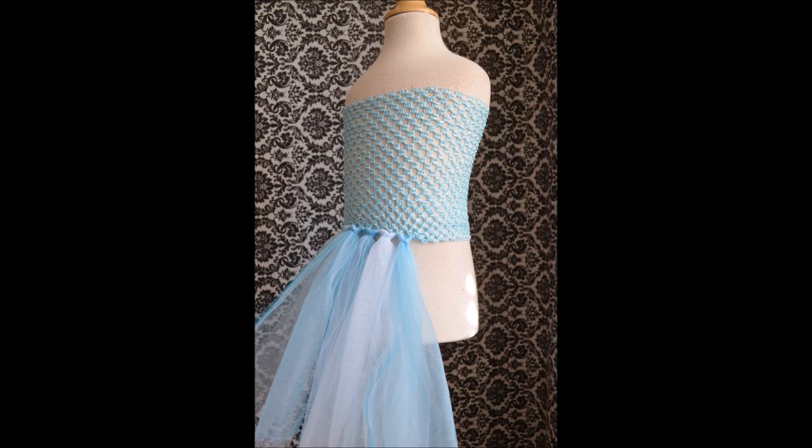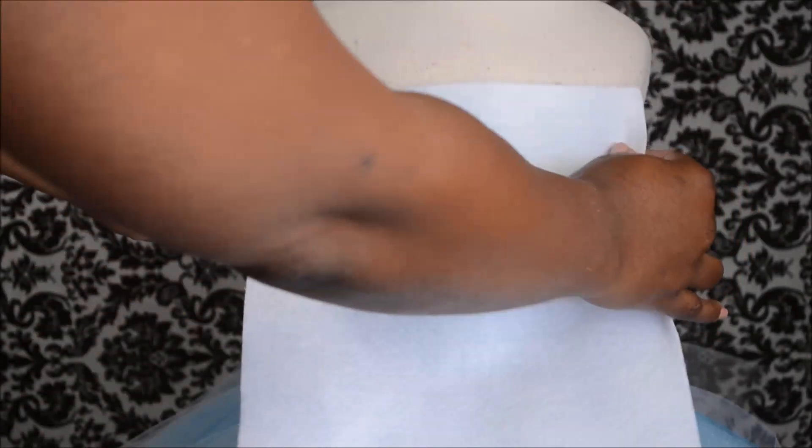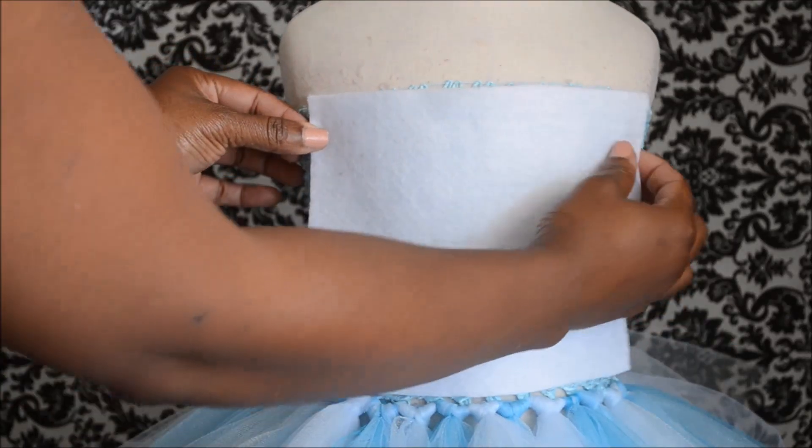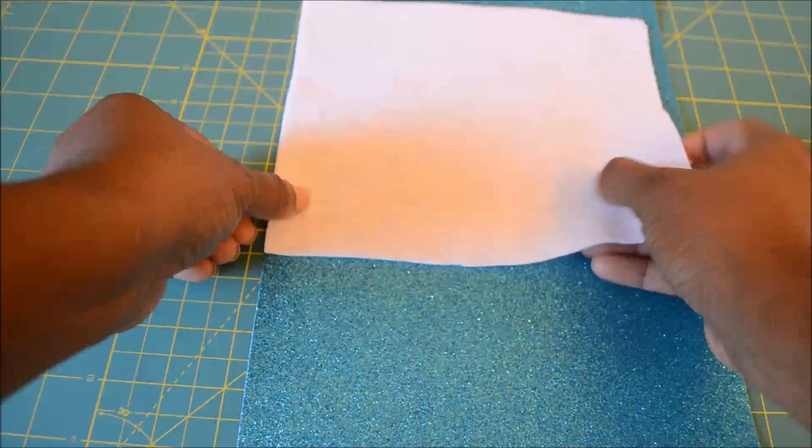I'll leave a link below to my basic tutu tutorial and that will show you how to apply the tulle. Now we're going to take the white piece of felt and cut it down to size. We're going to use this as our base later so that we don't get glue on the mannequin and so it's not scratchy on the child.